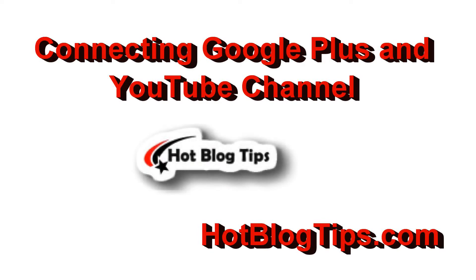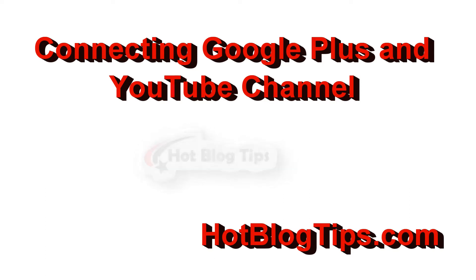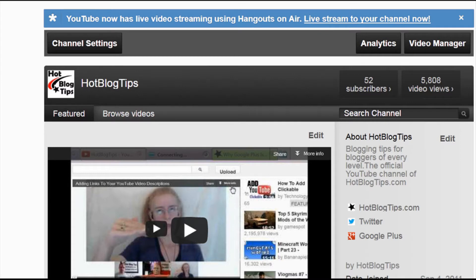Hi, Cheryl here for hotblogtips.com, and today I'm going to show you a quick way to hook up your YouTube channel with your Google Plus page. This will be your Google Plus profile, as business pages aren't quite ready to be connected yet.